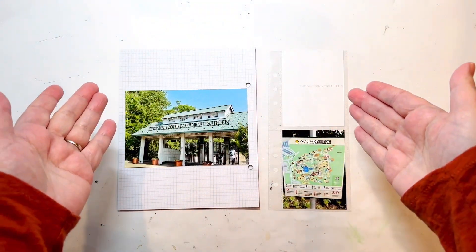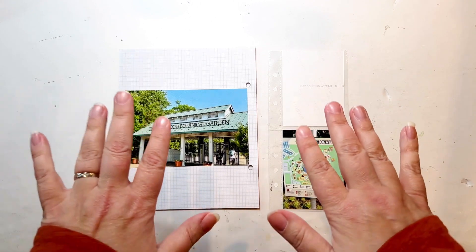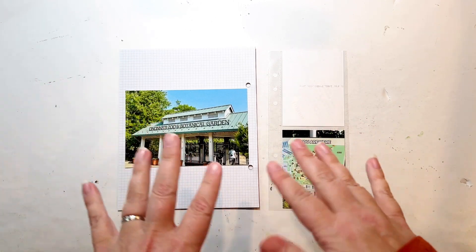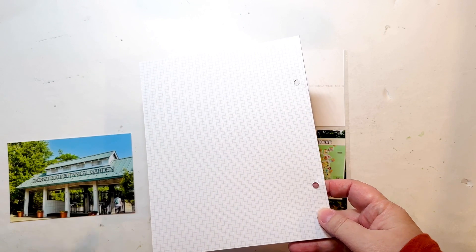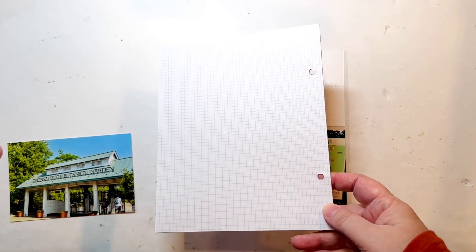Hello, everyone. I'm here today with a new process video, and I am working on a layout for my Cincy album. I have a little something different going here. This particular album came with heavy cardstock dividers, and normally I don't tend to use them, but I decided I would give it a whirl in this album.